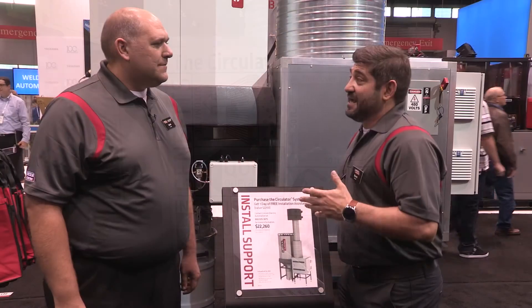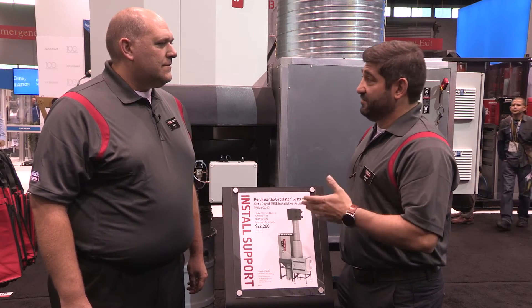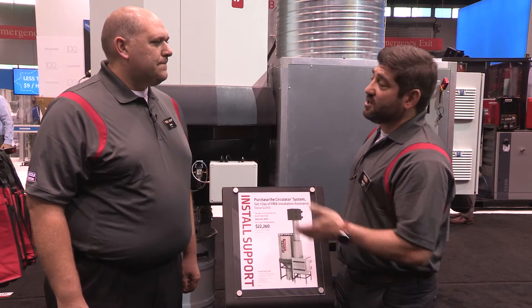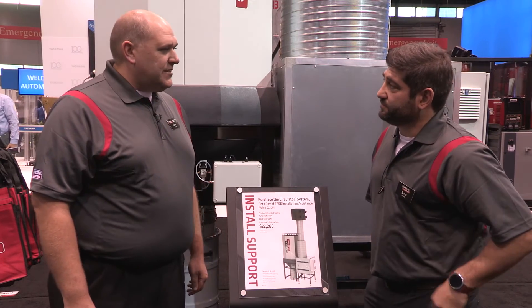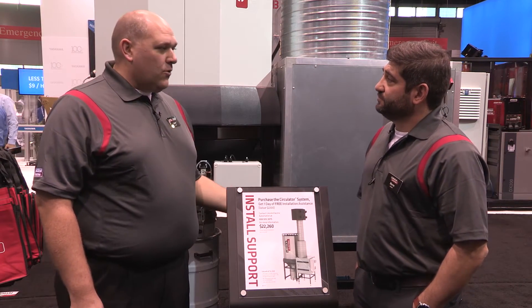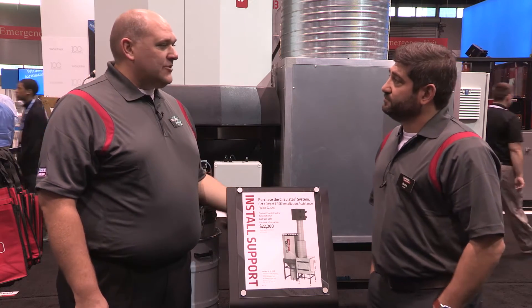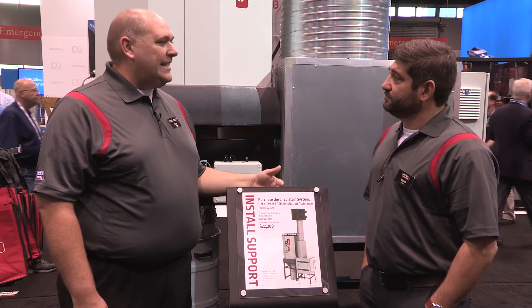The last thing I want to ask you is about the importance of keeping customers safe and using fume extraction tools to keep them safe. Can you talk about your commitment to that? Sure. What we like to do is visit the customer's needs, analyze their welding process, look at the regulations both locally and federally that they have to abide by, and then we design the solution for them. We change out the filters to make sure we're meeting all the different regulatory needs for that customer.